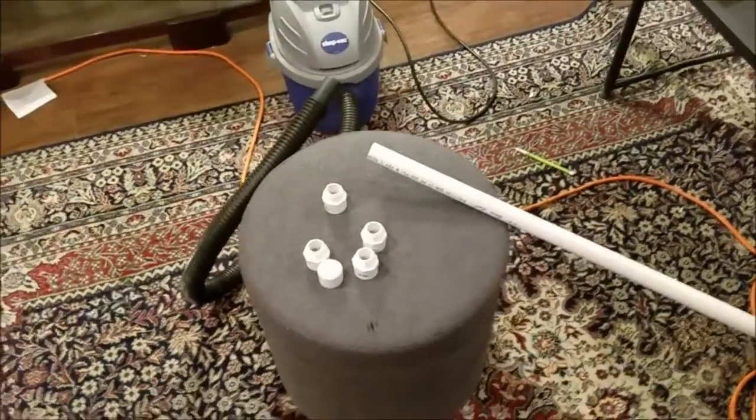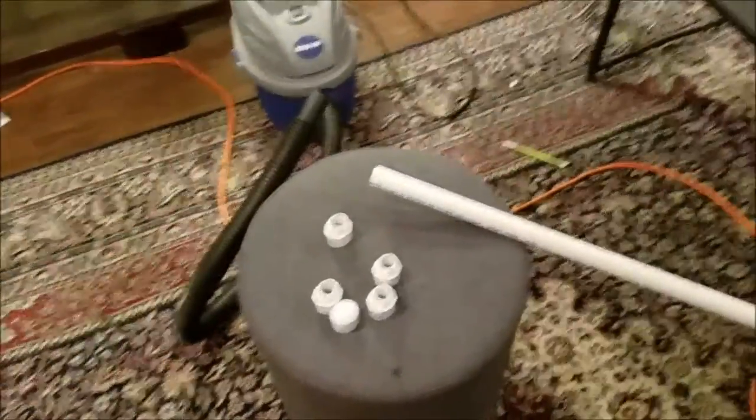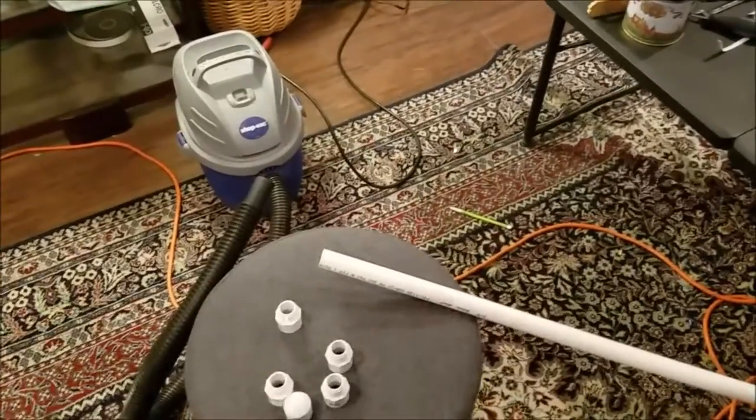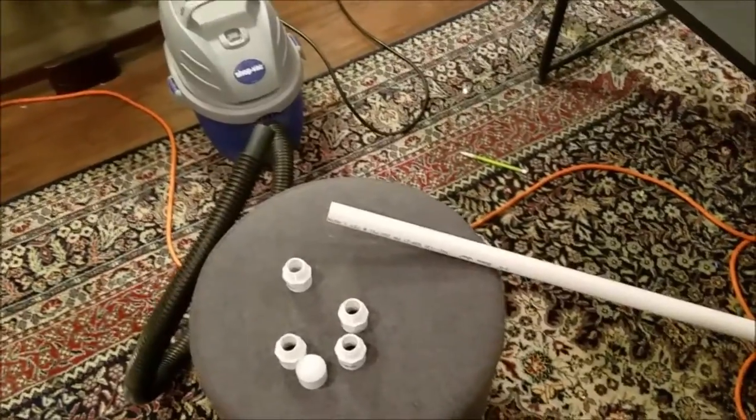Hello everyone, this is Kukat Jazz coming back at you from my boomer room. This video is going to entail how to make your own record vacuum cleaning wand.